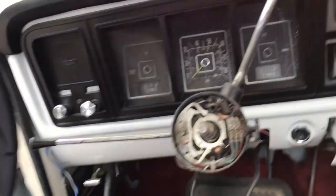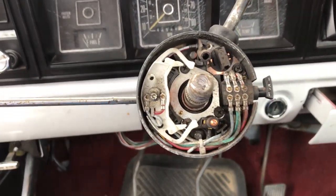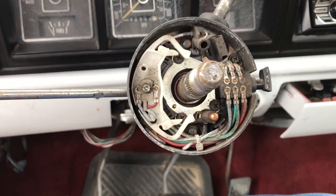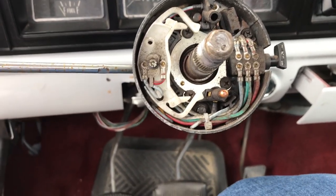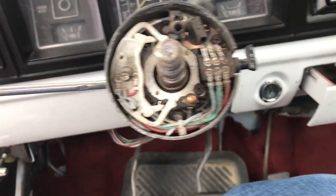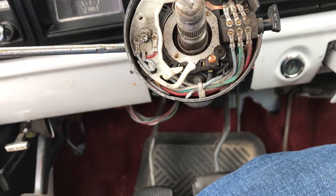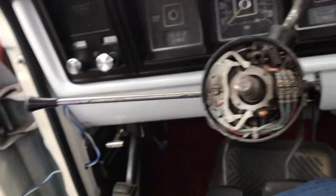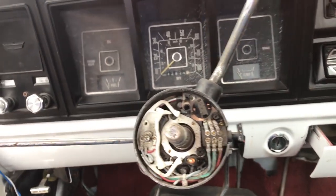The old steering wheel is off now, and this is what you're looking at. If you have any issues with your turn signals, now's the time to go ahead and change the turn signal switch, but mine worked fine so I'm not gonna mess with it. This is what this part looks like, and now it's time to install the new one.